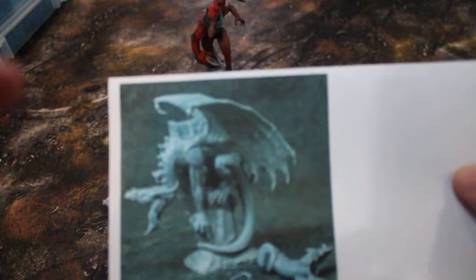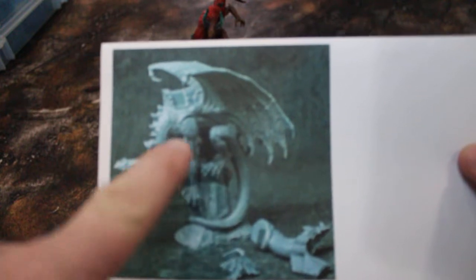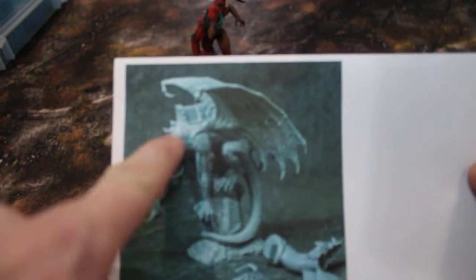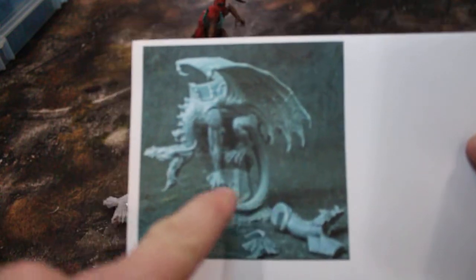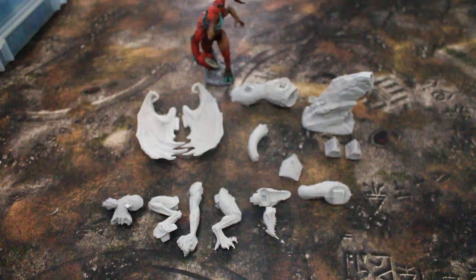There are different options for this model — you can get a saddle or no saddle, and you can get an armored neck or not an armored neck. Let's go ahead and take a look at some of these pieces.